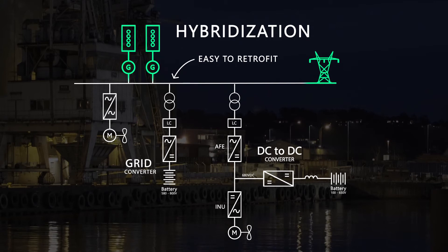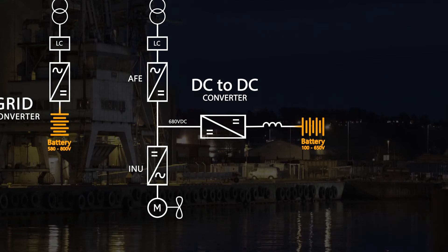Hybridization is multiple energy sources combined into a system, and quite often it also includes energy storage to optimize the best of two worlds. The topic of this video is to explain how the DC to DC converter works.